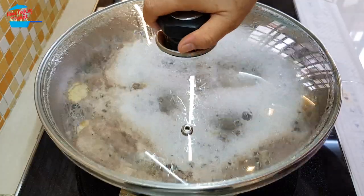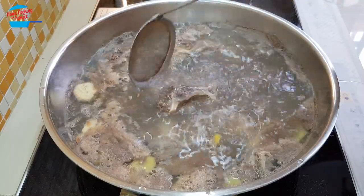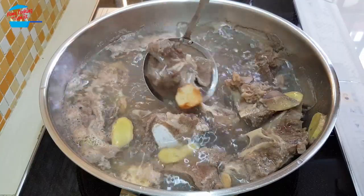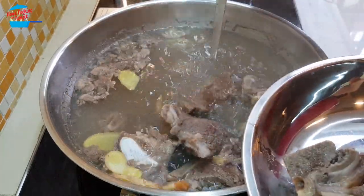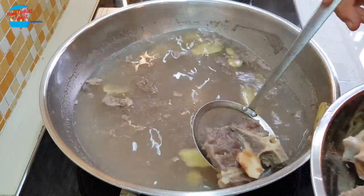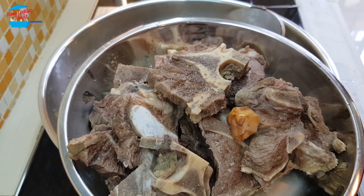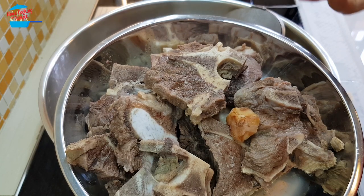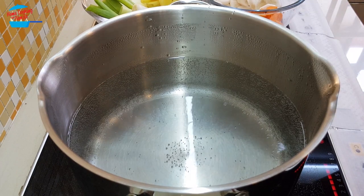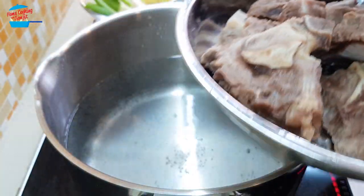The pot is boiling and you can see all the impurities have already come out from the meat, so we're going to take just the bones. I have removed the beef bones from the pot and I'm just going to give them a quick rinse before we can start to cook the stock.